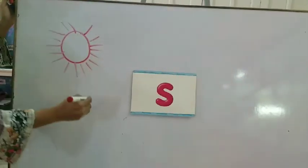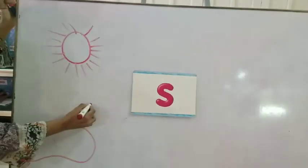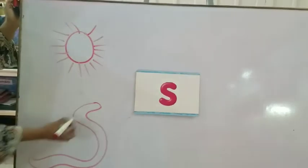Now we can make a snake. Okay, let's make a snake. See, it's a snake.